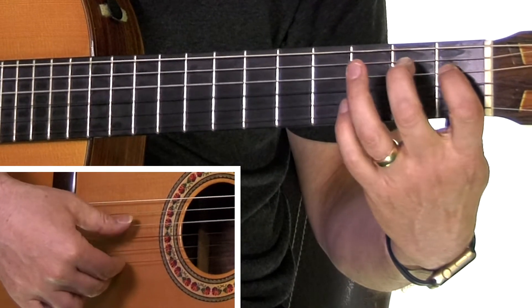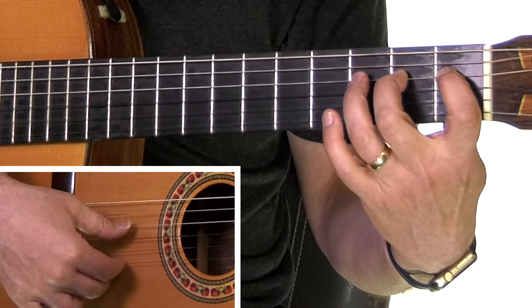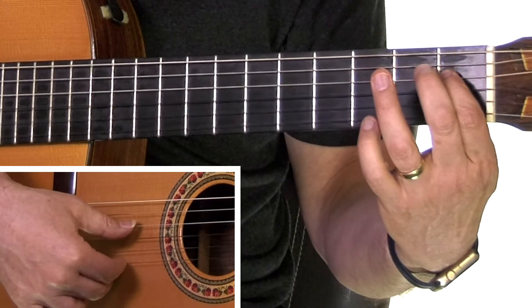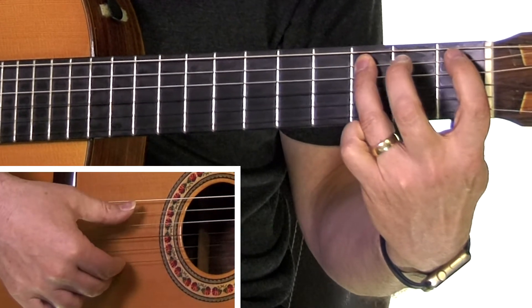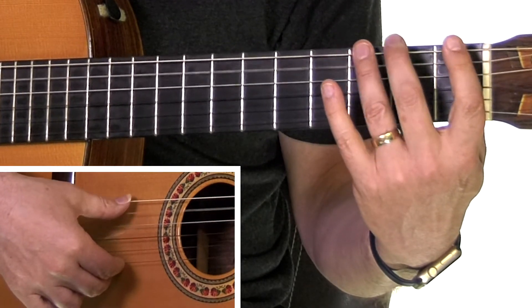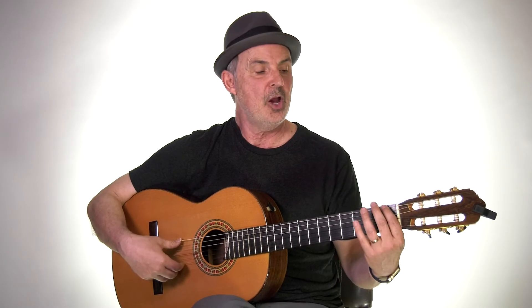This time we'll go backwards as well. Practice this exercise going all the way up by half steps to the fourth string, then go back down. Practice until you can hit the string about 80% of the time up to an average tempo, then we'll go on to step number two.